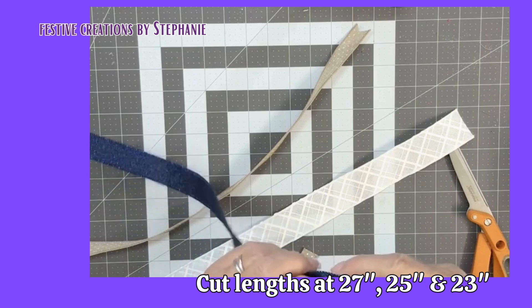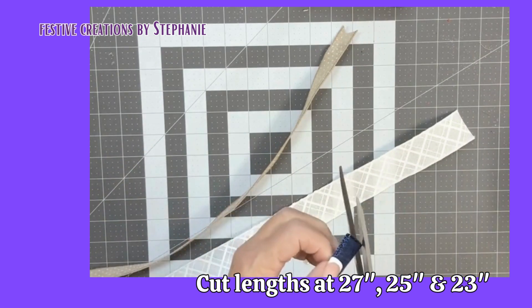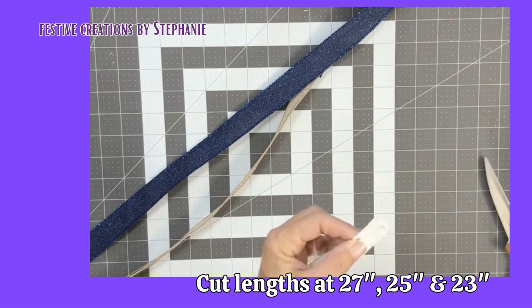I'm going to do that on all the ends, wire to wire. I do the pretty side-facing end, and we're going to do the last one. So this one is the 27.